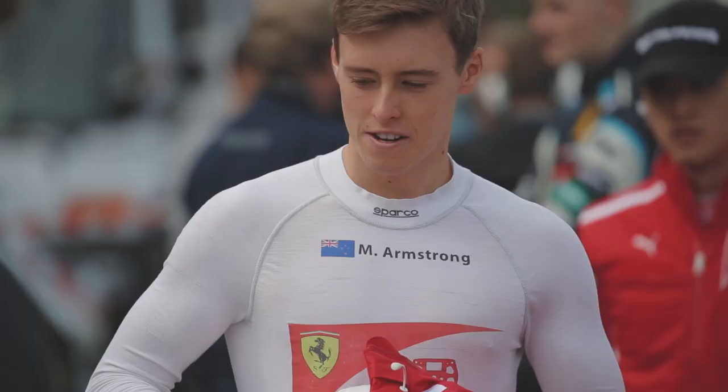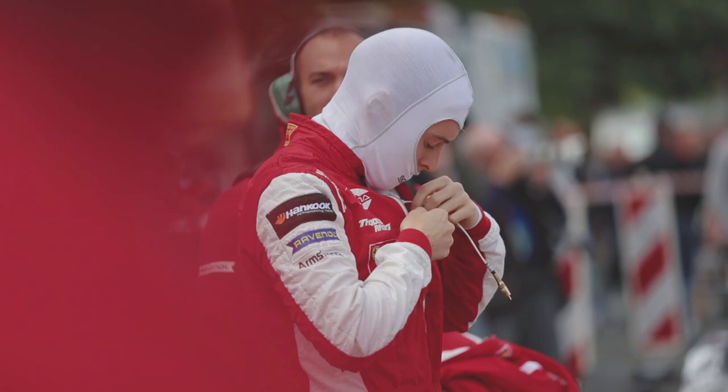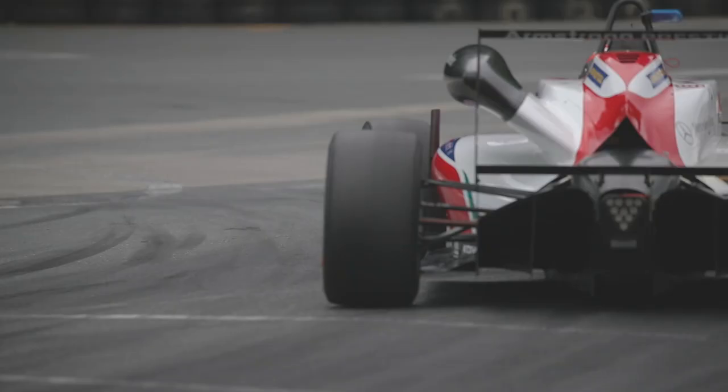My name is Marcus Armstrong and this season I'm driving for Prema Theodore Racing in FIA Formula 3. Today I'm here to explain the most vital components of using the brakes properly in F3.